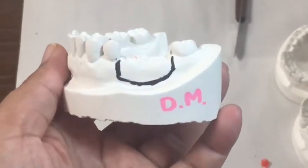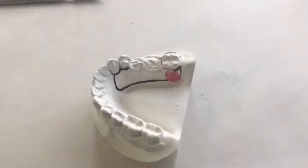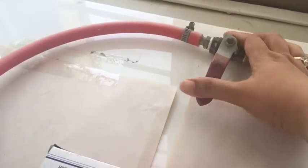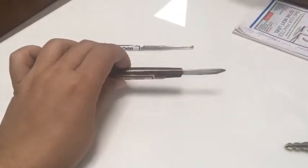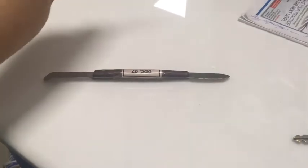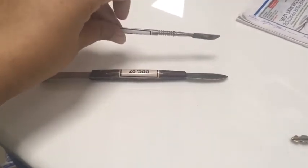First and foremost, you require this plaster model on which you had created your clasps. You will also need a Bunsen burner — the knot should be perpendicular to the gas pipe to turn it off. Here is your wax knife and your wax spatula; you will use these two instruments to cut the wax, adapt it, and shape it according to your requirement.